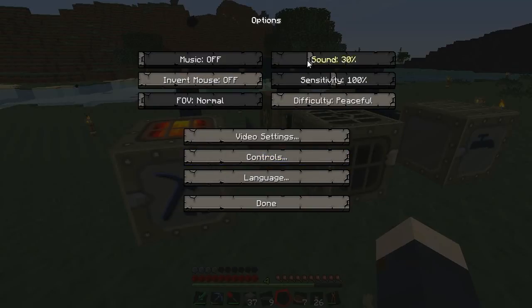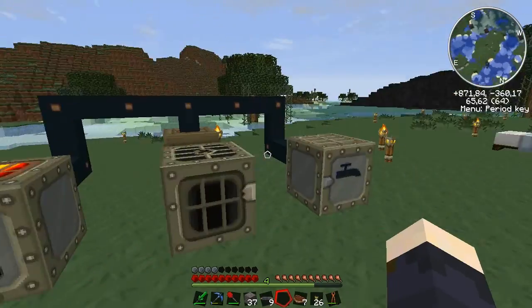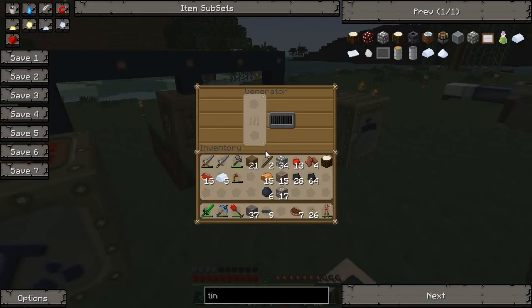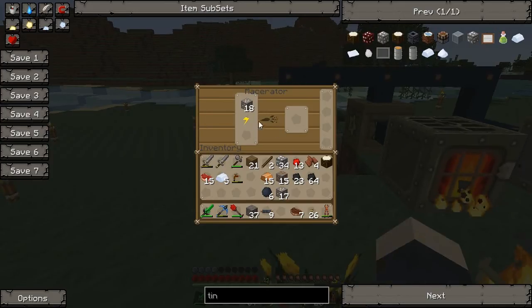Here's what the macerator does to the ore. We need some more power, so let's use some coal for that. This turns one ore into two dusts — like that — and it works the same for all of these blocks.